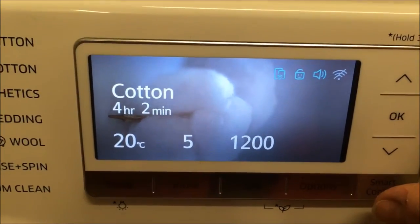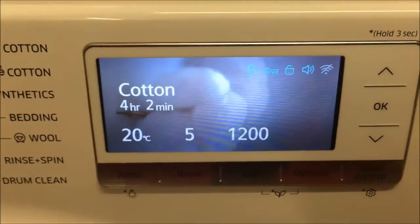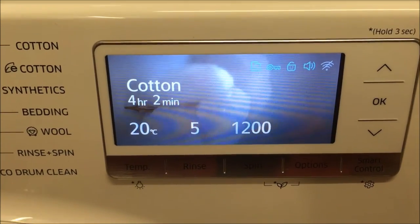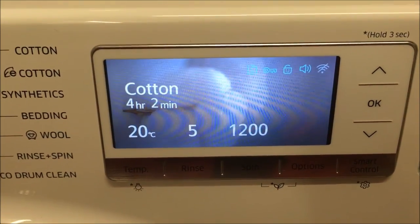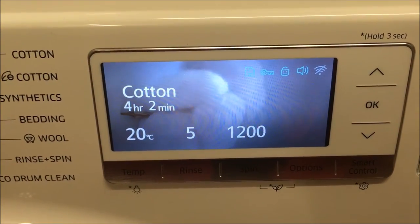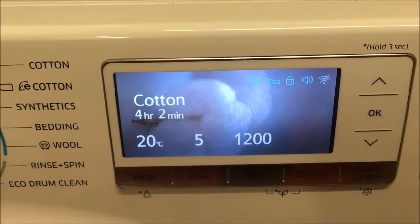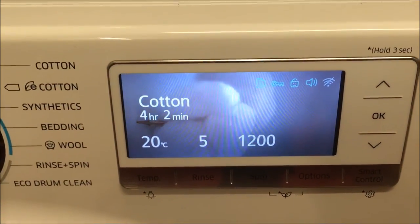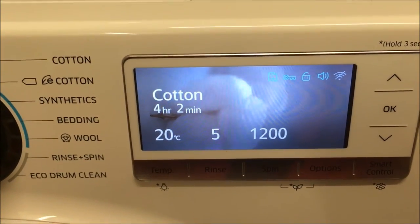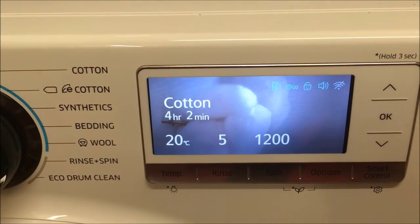At the end here I've got smart control, which I've turned on. I downloaded an app onto my phone, and now if I was at work I can control the washing machine to come on at the time I choose, and it'll be done by the time I'm home. When it finishes a cycle, it does a 20-second little tune and then turns the whole machine off, so you're not wasting power.